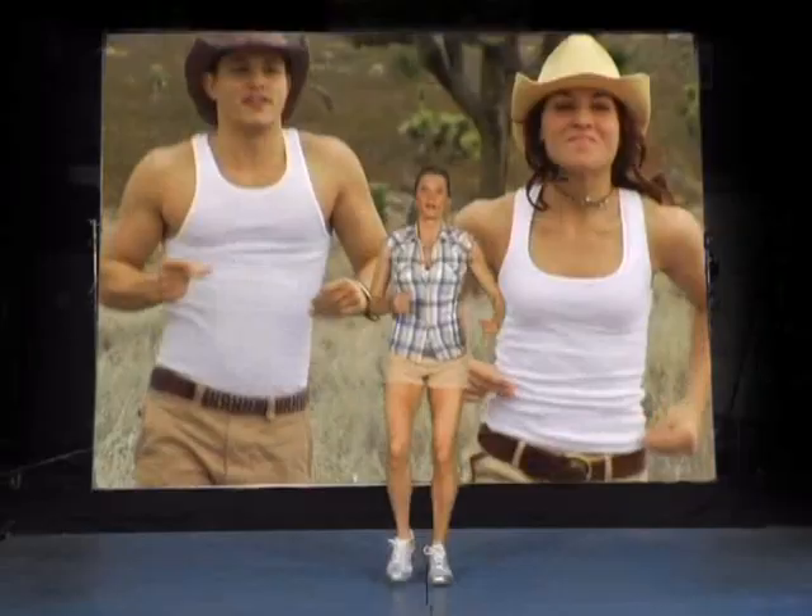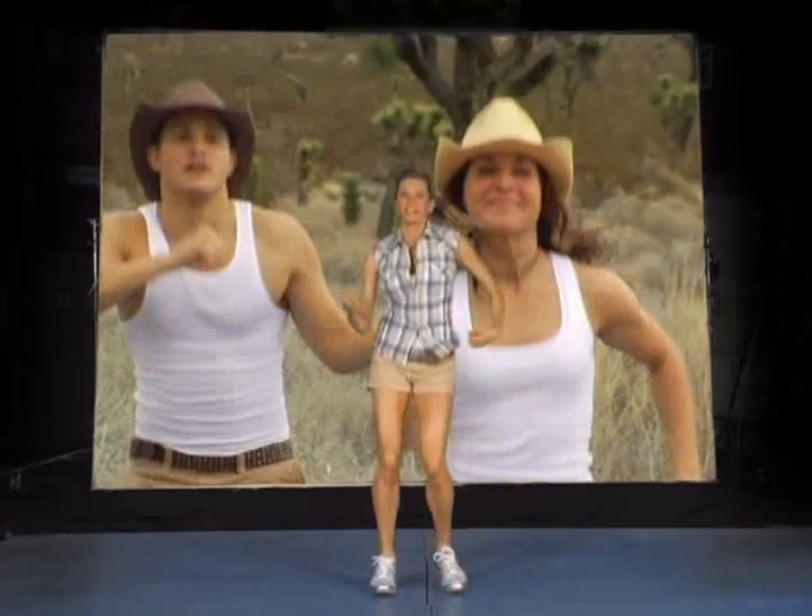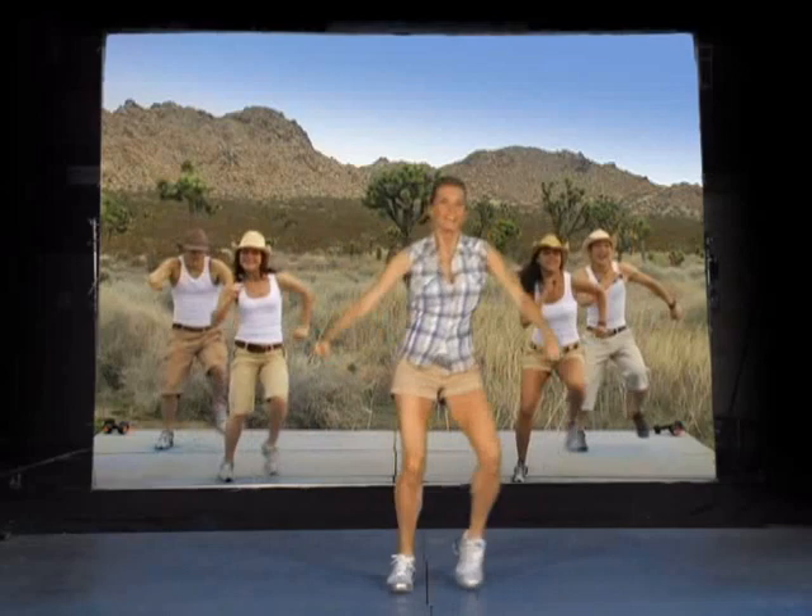Bart Simpson's arms. Think about it — side, side. Give me some attitude now. Side, side. It's just out and in. Take it back.